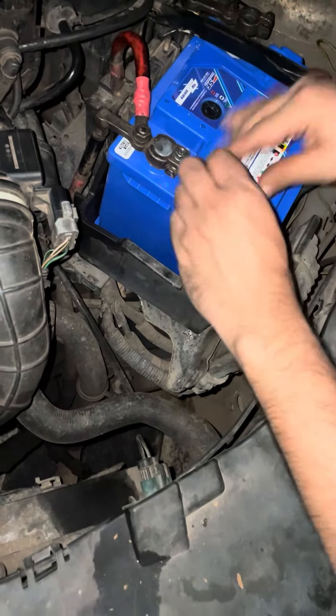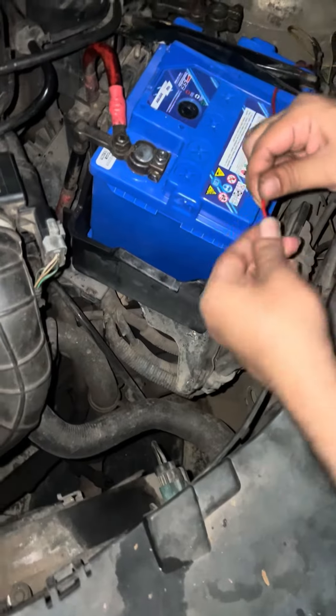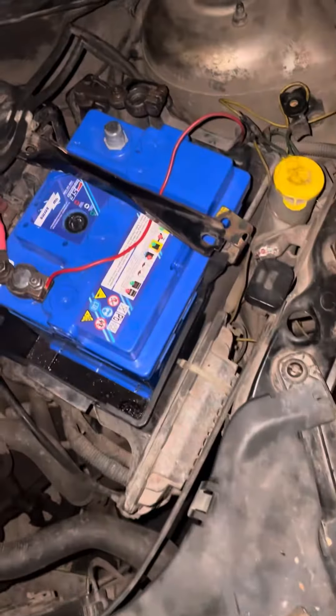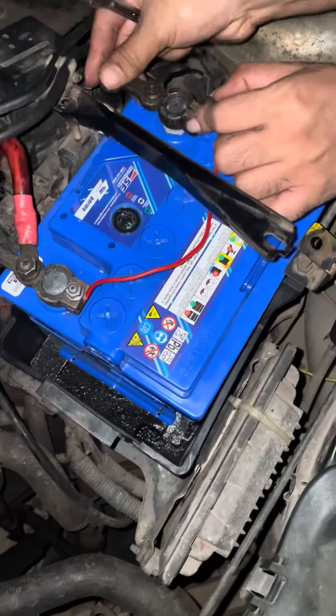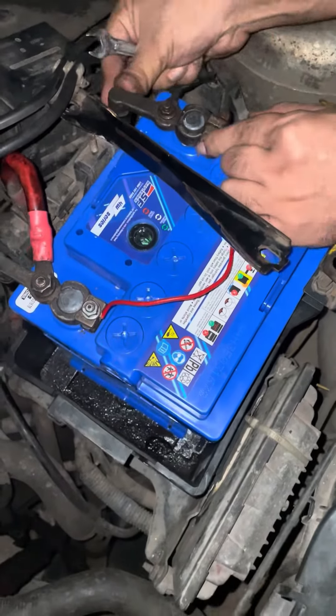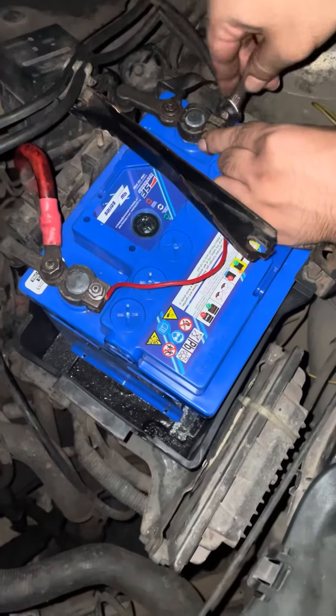We have to set the connections to get the installation done. Now we are going to connect everything to get the car started.